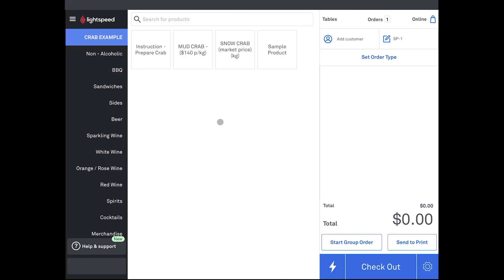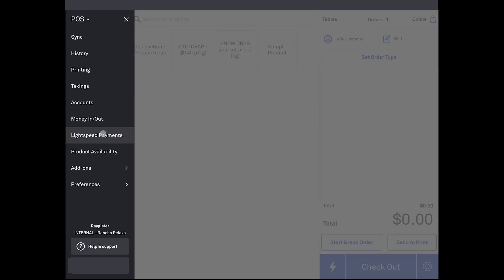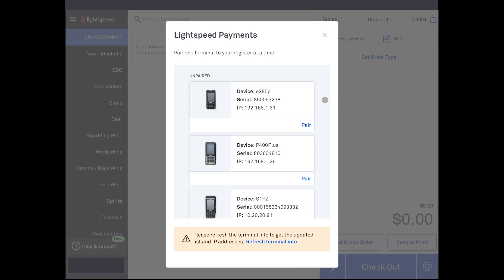Once you are in the POS, the pairing process is easy. Select the Menu button at the top of the screen, then go to Lightspeed Payments. The boarded terminals for your store will appear on this list. If any are missing or are not pairing properly, click the Refresh Terminal Info button at the bottom of the screen. Note that it can take up to 15 minutes from boarding a terminal for a device to appear in this list. If after 15 minutes you are still missing a terminal, contact our support team for assistance.